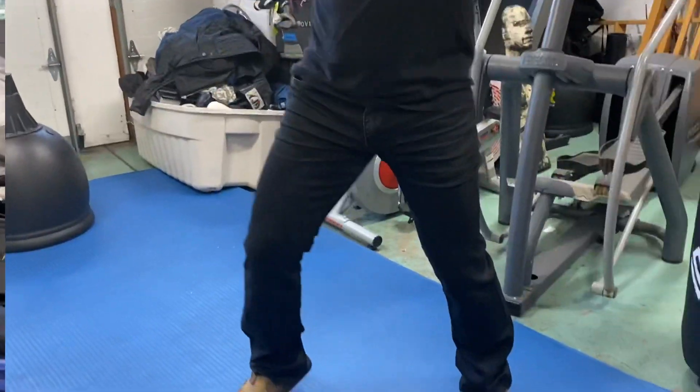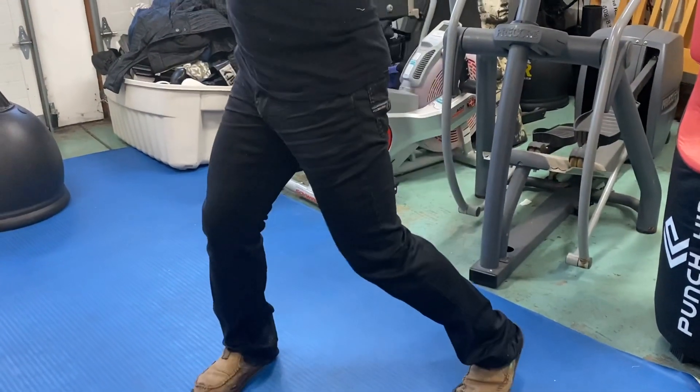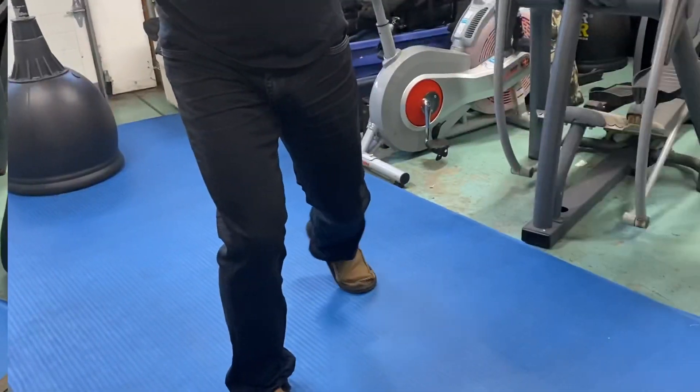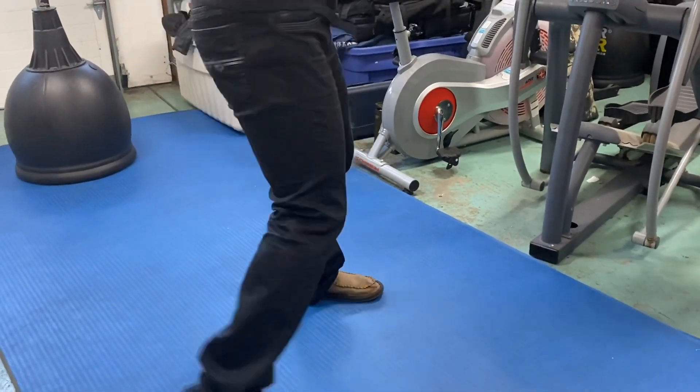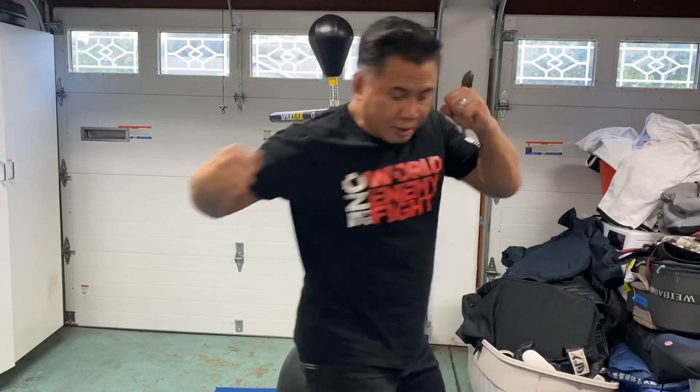Go down to my hips. Jab, cross, hook, uppercut. Jab, cross, hook, uppercut. Jab, cross, hook, uppercut. There's a jab. There's a cross. Hook. There's an uppercut.